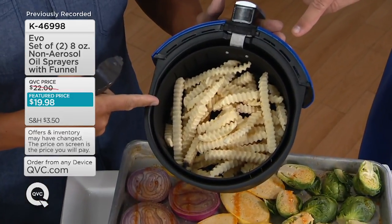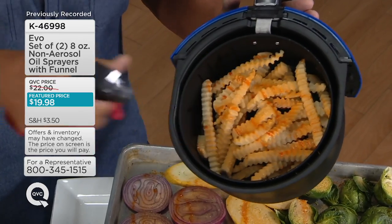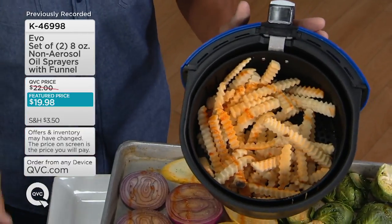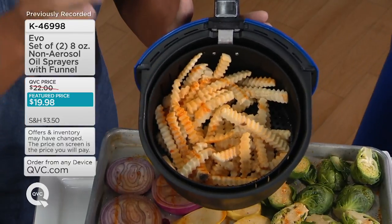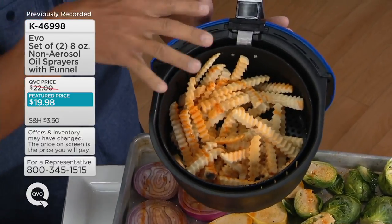You buy frozen ridge fries for your air fryer — how many spritz of oil do you use? I want to use three. I'm using the chili oil again just so you can see it. One, two, three — that's three-quarters of a teaspoon. Give it a little shake just like that. Chili oil on the fries might be amazing. You can see how every fry just got a little bit of oil. You're using very little, so less calories but better flavor. As a chef, this gives you better flavor without using an excess amount of oil.